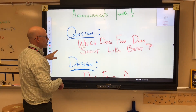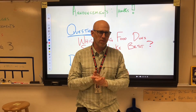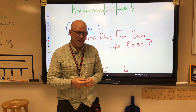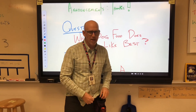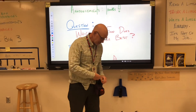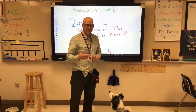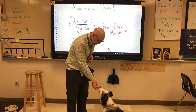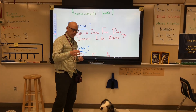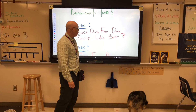I'm going to design an experiment with one of my very best friends - Scout - and he's going to help me with today's lesson. Sometimes Scout talks to me in his own little Scout voice, always like: 'Hey dog dad, how are you doing?' He doesn't call me the bald science guy, he calls me dad. Today we're going to answer one question: which dog food does Scout like best?